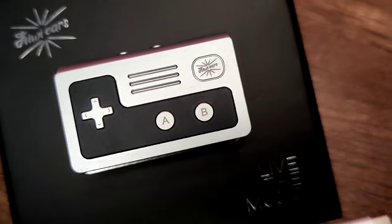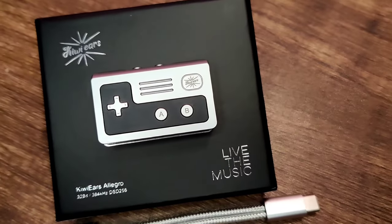The Allegro makes for a great budget buy, especially if you want a 4.4mm output and also want something which sounds a bit analogish and smooth.